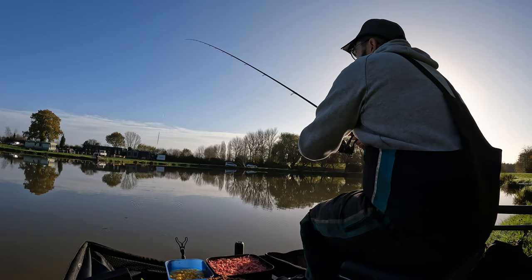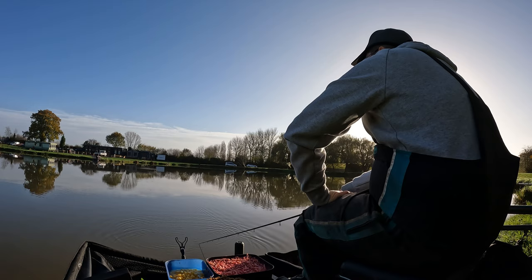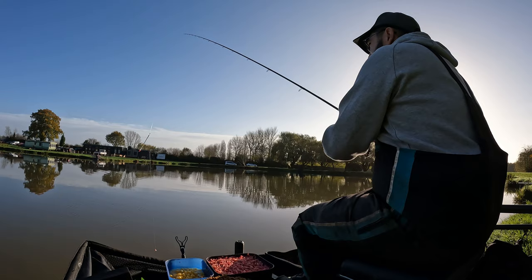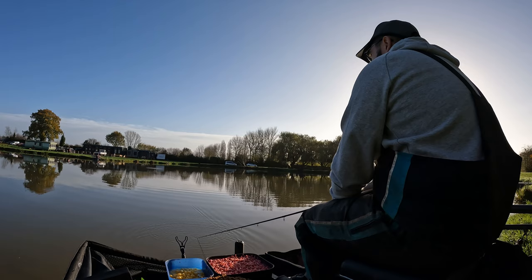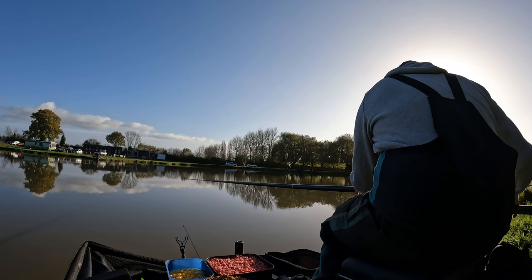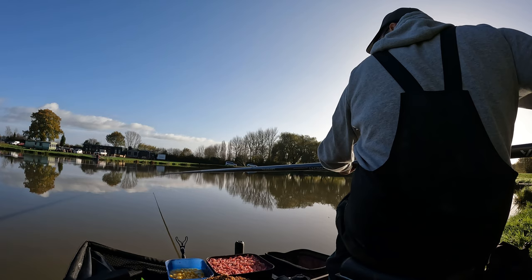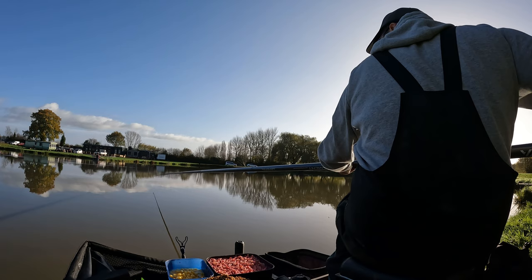I did stick it out a little bit too long on the waggler to be honest, because after having that first indication I thought there might be a nest of carp out there. As you'll see in the next few clips, I gave it maybe three or four casts which was only over about half an hour, and then I dropped on the pole. After about 30 minutes I'm going on the pole — just tapping in maybe four or five 4mm hard pellets at a time, then a 4mm pellet in the band on a size 18 super LWG, 0.13 uplink.